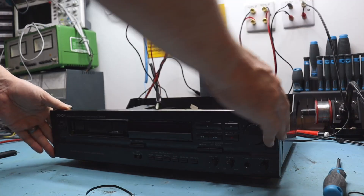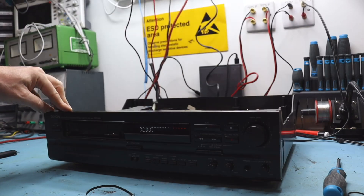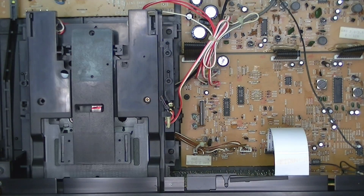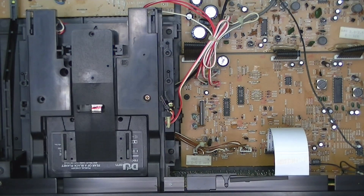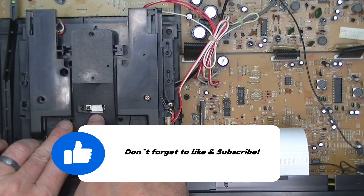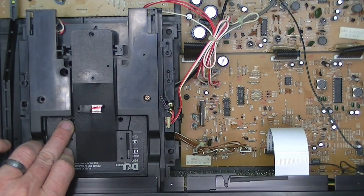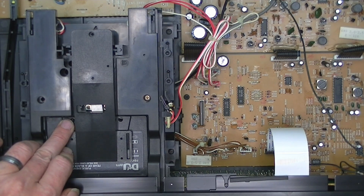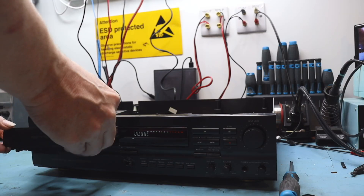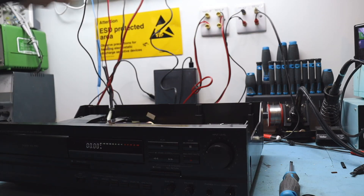We are now ready to check that we're working. Connect the power back on. You should see we've got a nice smooth operating deck - pop the tape in and we're now playing at the correct speed. You can see the heads have engaged, and if I stop it you should see them pop back. Everything is running as it should now. We'll put the front bezel back on, and the tape drawer in. Put the lid back on, and another deck rescued.